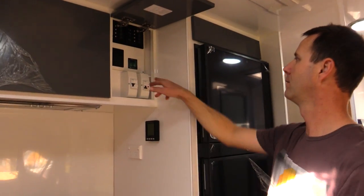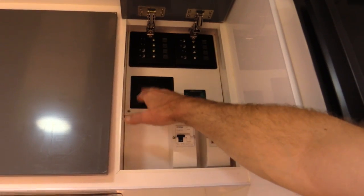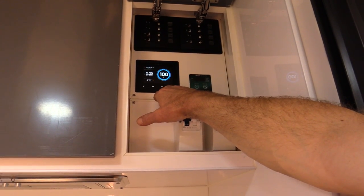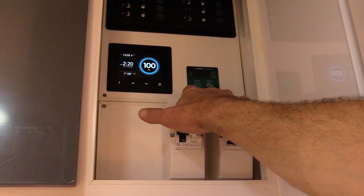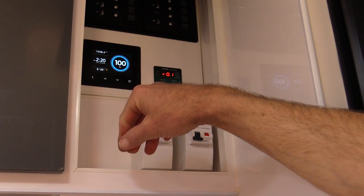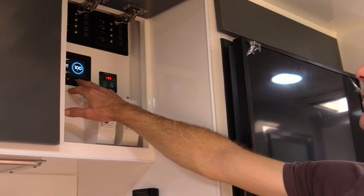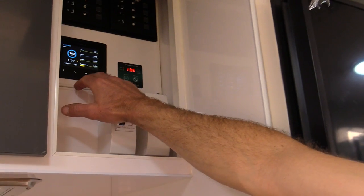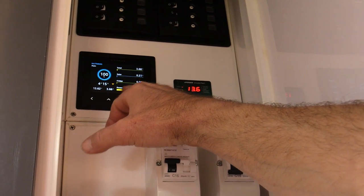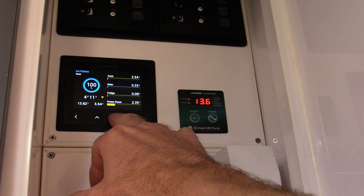In here we've got all the electrical cupboards - all our 12 volt breakers, the Symarine Pico panel, everything we need to know about the battery system, and a 2000 watt inverter. We can just simply push that on and we've got power to all our power points in the van. The cool thing with this panel is we've got all our power usage showing at the moment - we're fully charged so there's not much coming in from the solar.